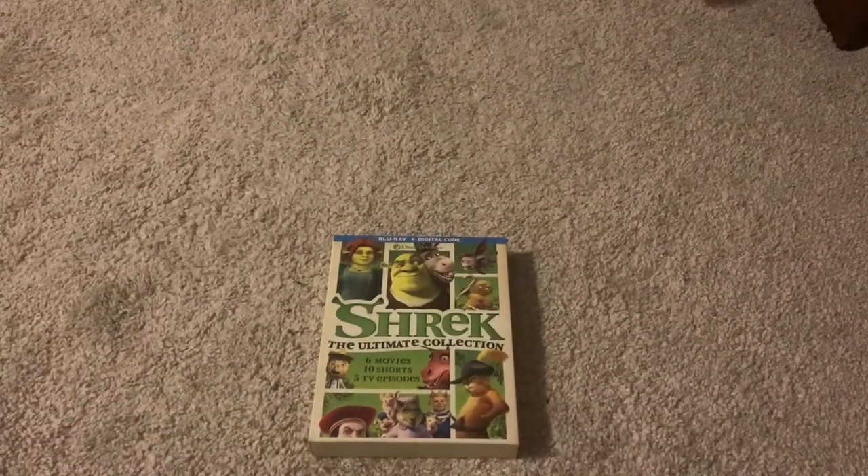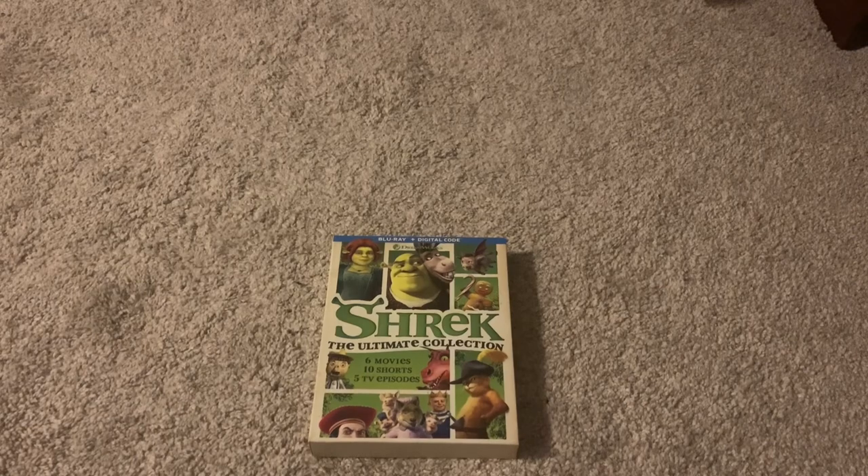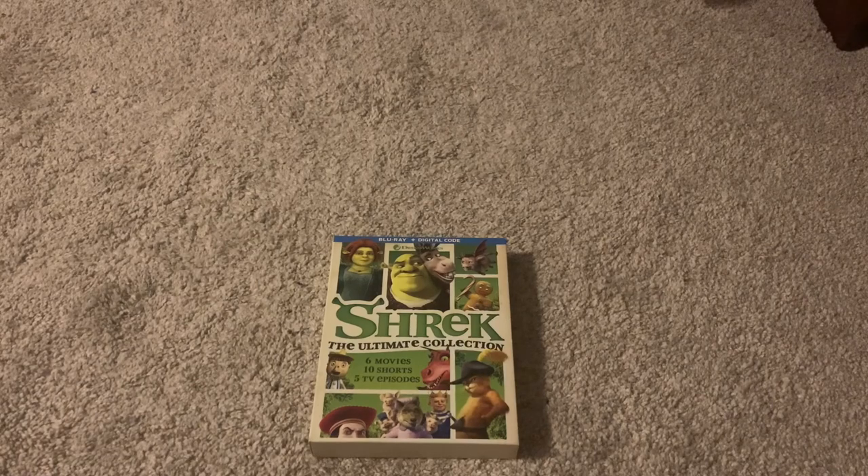So yeah, I think this collection is definitely worth it right now if you're a Shrek fan. They did recently re-release the first Shrek in 4K, but they haven't released the other ones in 4K yet. I'm assuming when they do, they'll probably come out with a 4K collection similar to this one — or maybe they'll release them separately, since more Shrek movies and more Puss in Boots movies have already been confirmed. Maybe someday we'll finally have a big Shrek collection in 4K. But this is worth picking up right now if you're a Shrek fan. That's going to be it for this video, see you later. Bye.